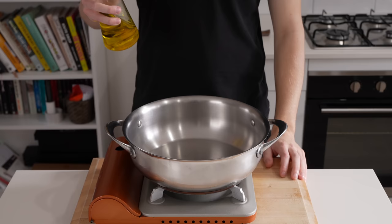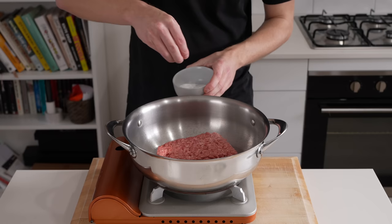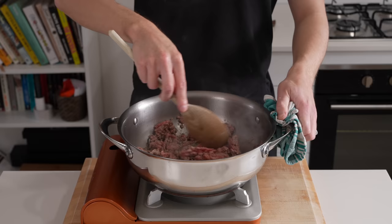Into a pan over medium-high heat, add a splash of olive oil along with 500 grams of beef mince — 18% fat beef mince. Salt to taste, then let it cook for about two minutes without touching it to form a crust. Break it up with a wooden spoon, making sure everything is separated, then cook for about three minutes until the majority is no longer pink.